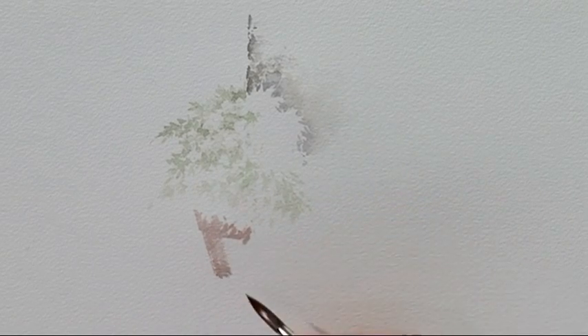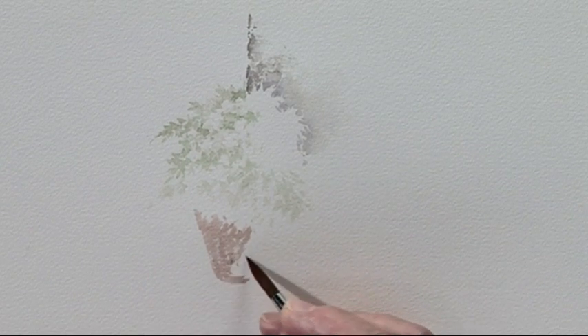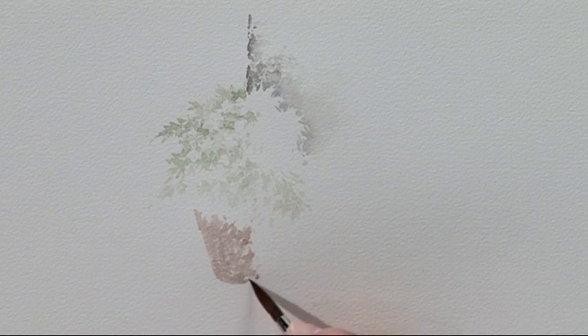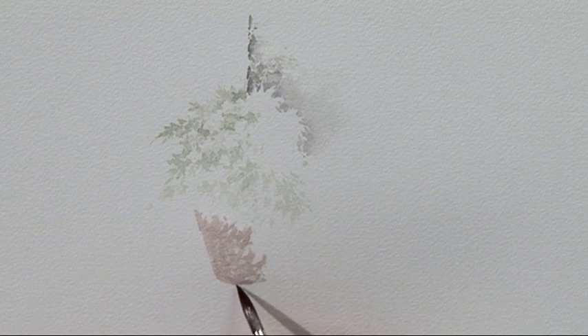Then I'm going to bring the base of the pot round with a slight curve to get the right perspective angle, keeping it quite loose and textured at the moment. A few more leaf shapes coming in there, and the leaves can trail down on that. Make sure you have the base of it curving at the right angle — you can sit back and analyse it. Then I'll just lighten it up a little so it's just in place.